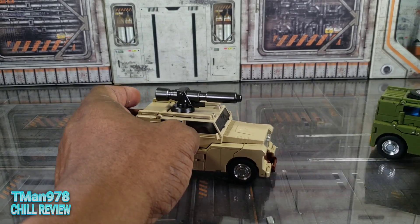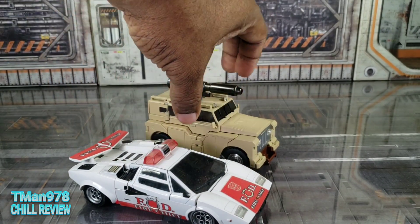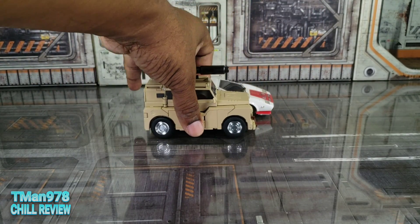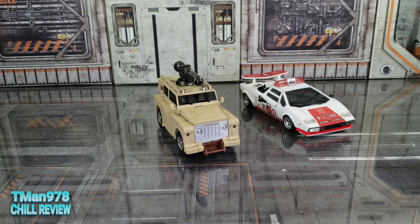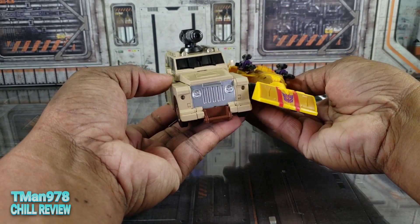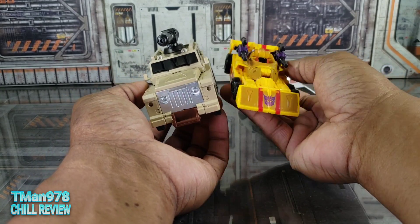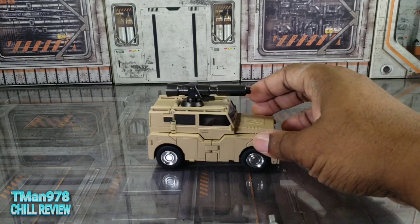They are awesome. It is longer there but taller too — probably not as big as it should be since the Lamborghini isn't that big. Here's what it looks like next to a Deluxe-class car. There are always some people who want to see this next to CHUG figures, but yeah — this is great.